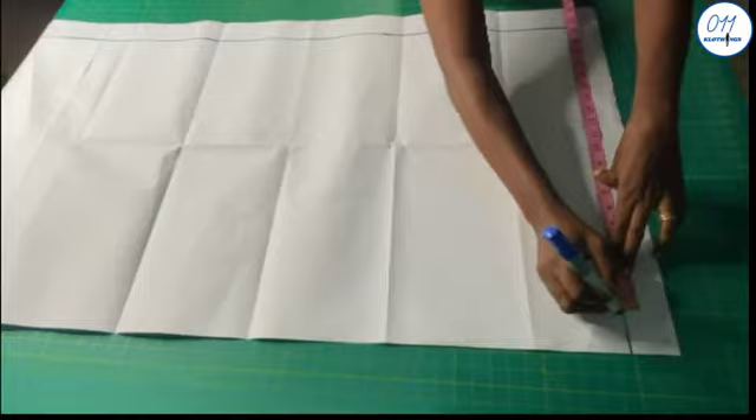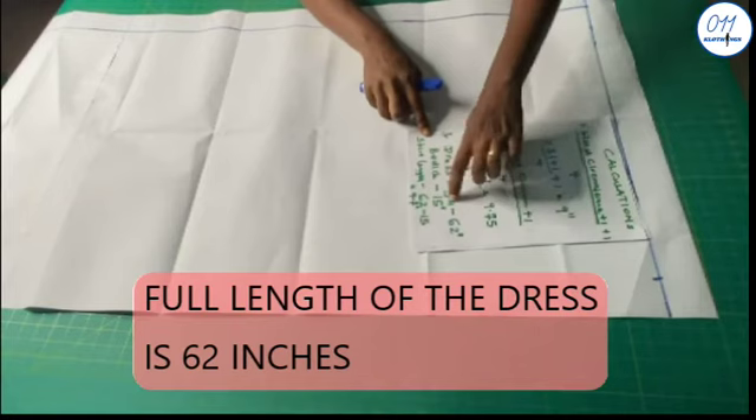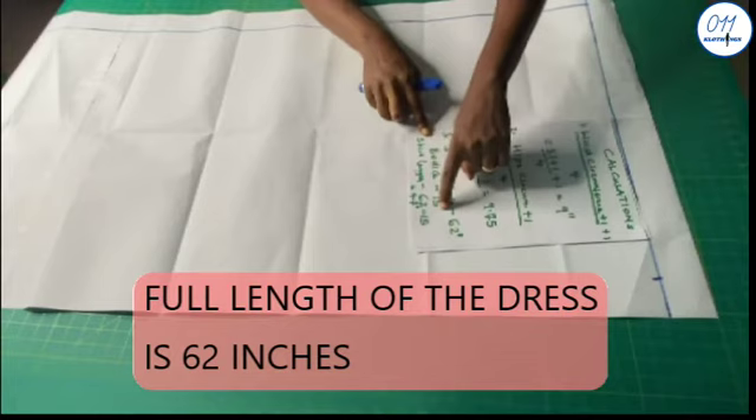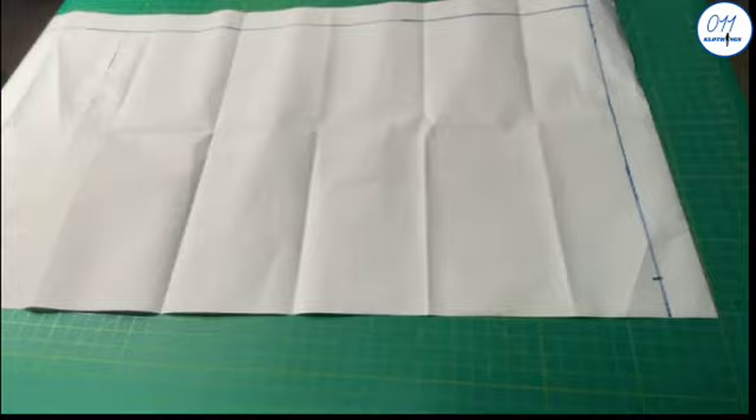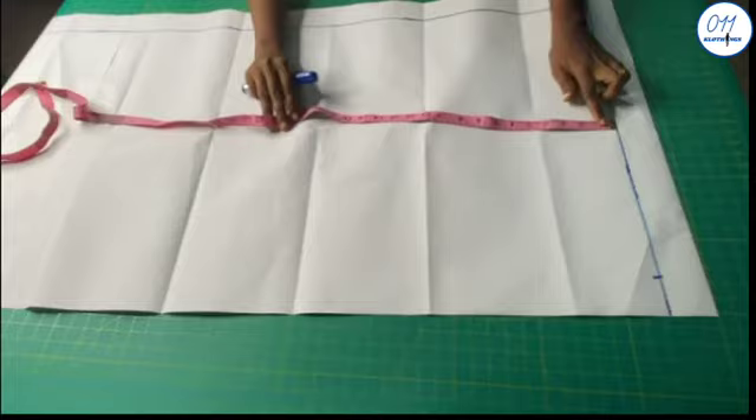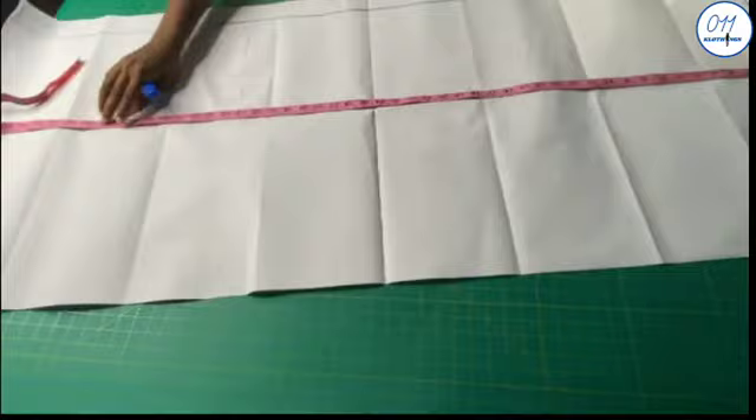To estimate the length of the skirt: the full length of the dress is 62 inches, the length of the upper bodice is 15 inches, so the skirt length is 62 inches minus 15 inches which is equal to 47 inches. So I'll go ahead and measure 47 inches starting from the top line downwards.